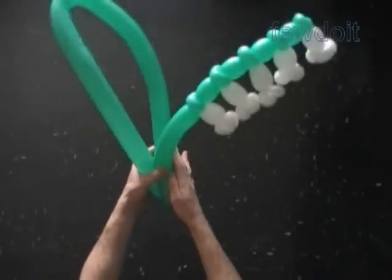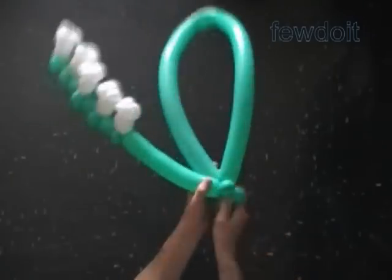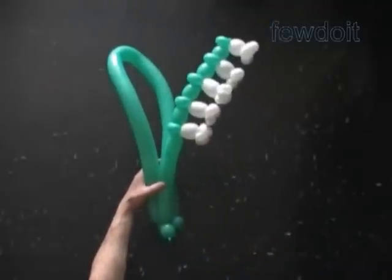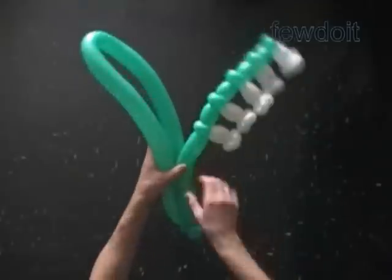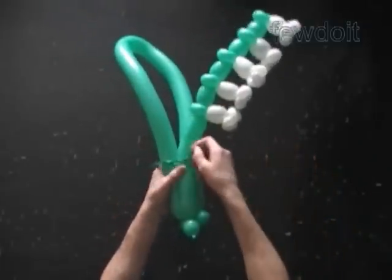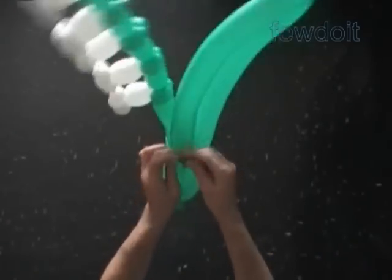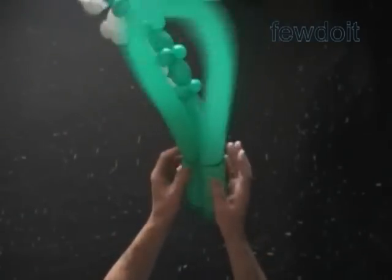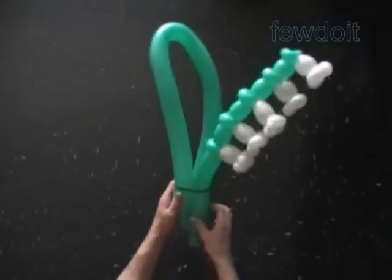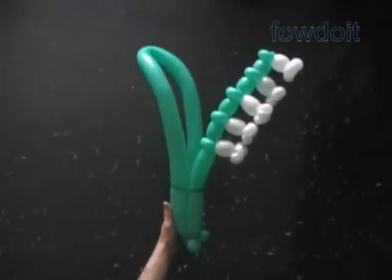Now we can put the leaf together with the flower inside a vase. Let's twist a small one inch bubble at the end of the stem and lock it between two small bubbles of the leaf. This way we attach the base of the leaf to the base of the stem. Let's use another green flat balloon or piece of green balloon to attach the middle parts of the stem with the middle parts of the leaf. Make one loop around the balloons and tie the ends of the flat balloon at the back side of the leaf. Make the loop firm enough to hold the balloons together, but not too tight. Congratulations — we have made the flower, Lily of the Valley!